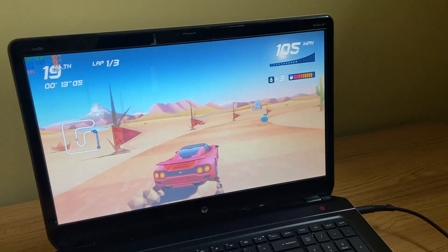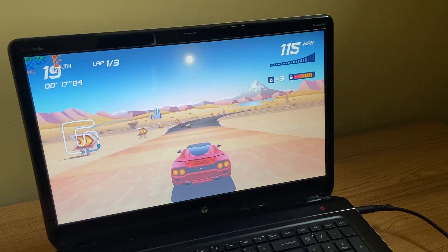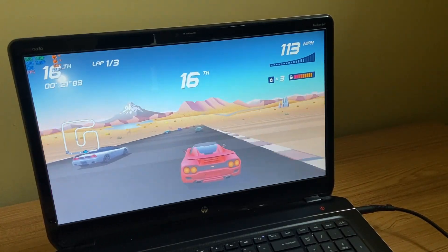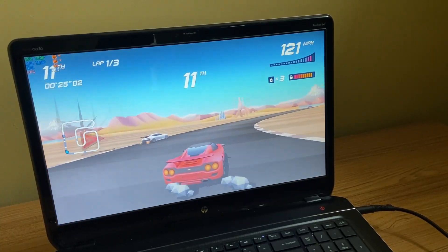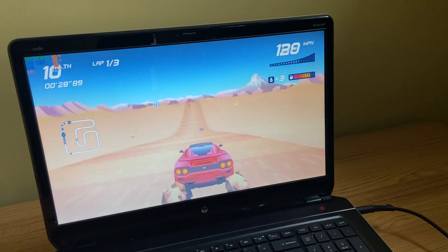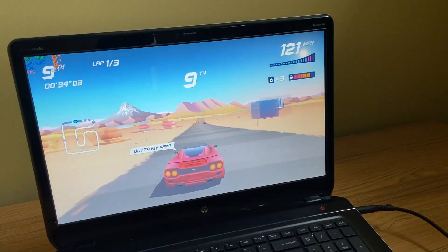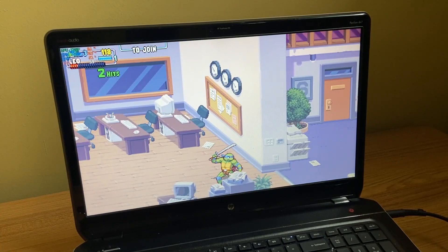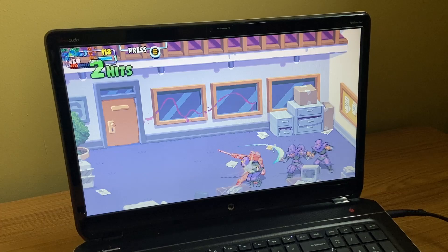Let's see how this does with some gaming. We'll start off really light with Horizon Chase Turbo. And as you can see on the top left corner, getting over 100 FPS here — but this is a very easy game to run. Here's another easy one: Teenage Mutant Ninja Turtles. Getting 60 FPS here.